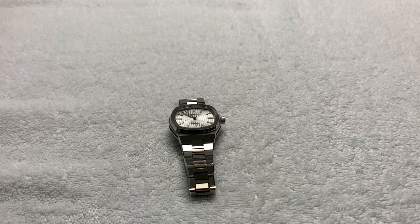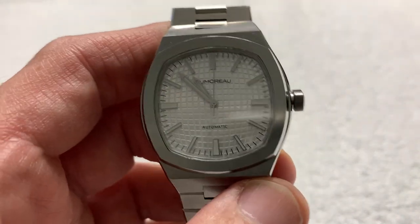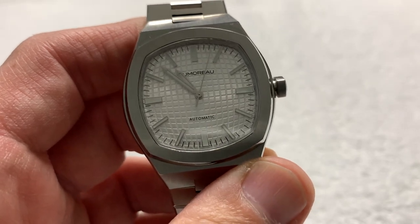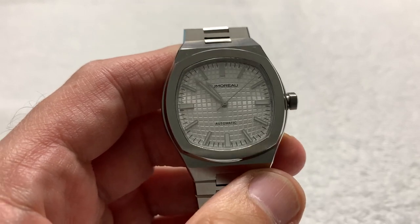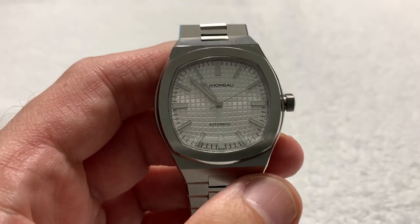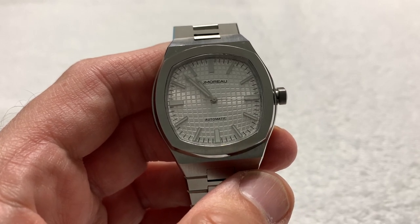We decided to tour some watches around that are being developed or have just been developed by microbrand folks — such as this watch. This is a DeMoro, or DeMoro — I'm going to go with DeMoro. This is an American-based company: DeMoro Watch USA. They are located in Huntington Beach, California.